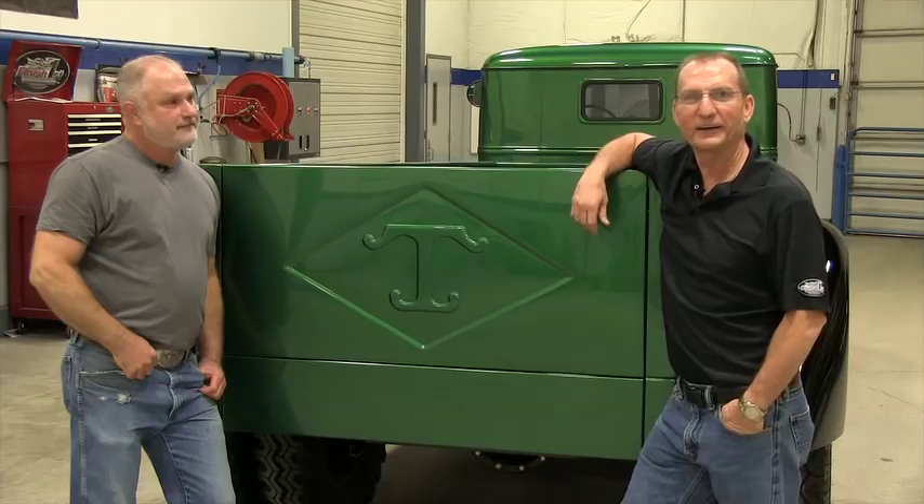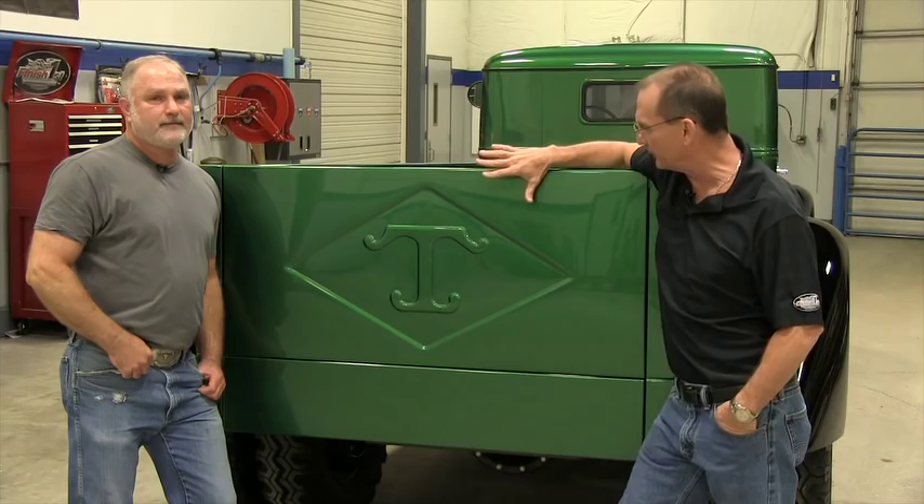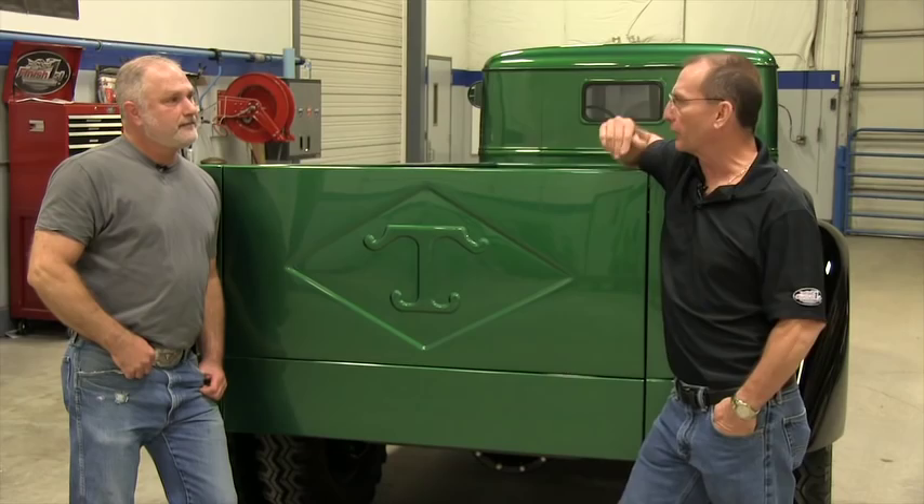Welcome back. If you guys remember from our last video, we were working on the tailgate. We've got it all painted — this thing looks incredible. And with all the paintwork done, now we're going to start moving on to the bed and the custom running board that we did.